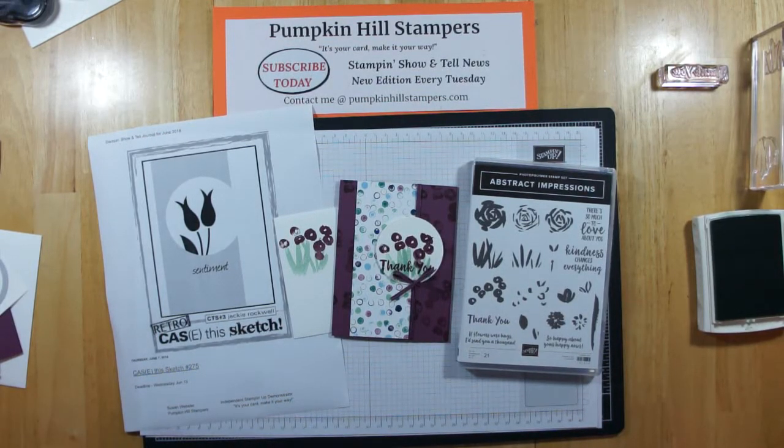Hey everybody, it's Susan with Pumpkinnel Stampers. I have a Stampin' Show and Tell for you today, and we're going to be using Abstract Impressions.